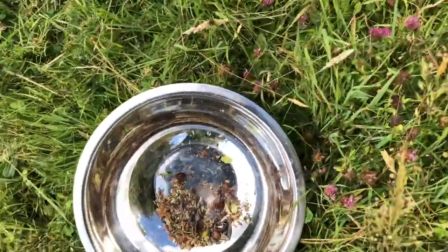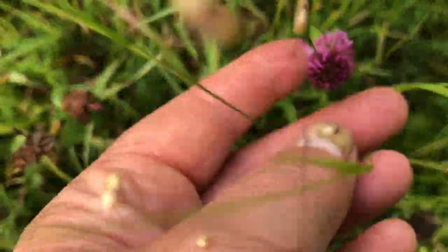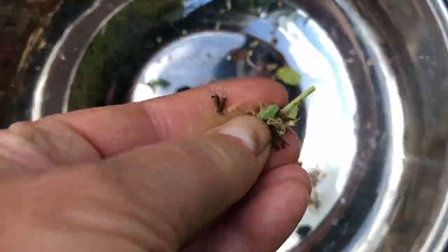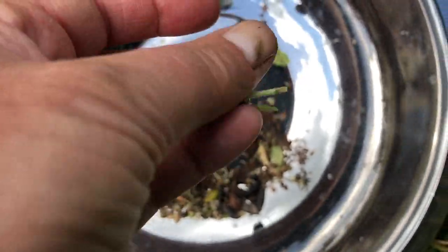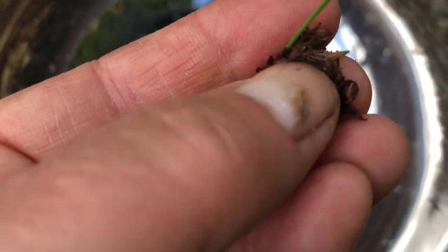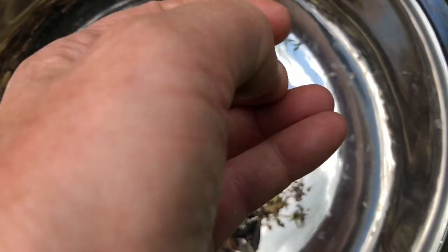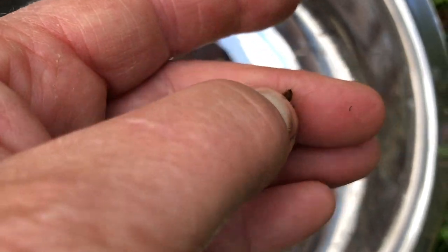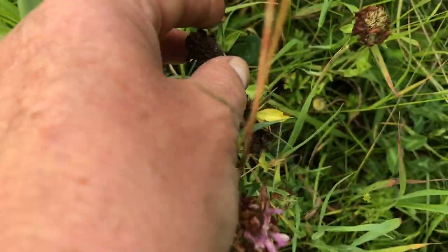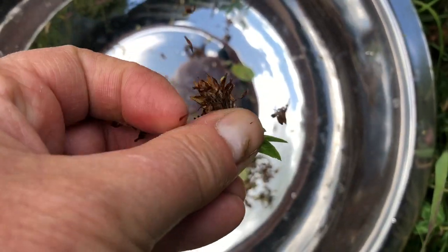Starting off this morning's seed plucking. These are purple clovers — you can see here's the flower, and when they dry like this, the seed head is in there. So I take that off when the flower's dead and dried. That is the purple clover seed head, and you can see the seed right there — it's wrapped in a piece of its own material. I add them to the mix.